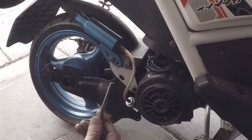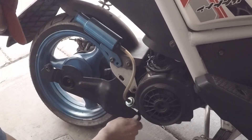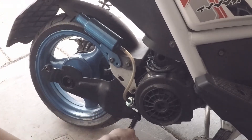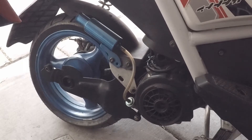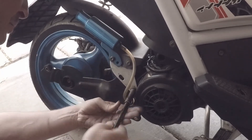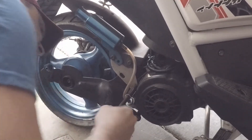Then we're going to take our bolts for our swing arm. We'll start with the bottom one — put the bolt in and tighten it up. It's in. Take the next bolt and snug them down.